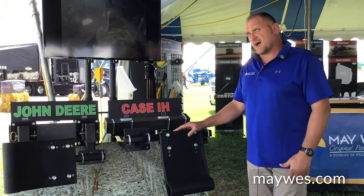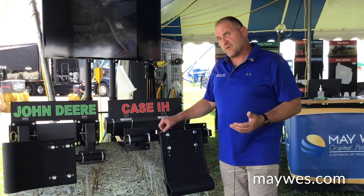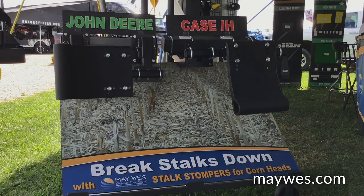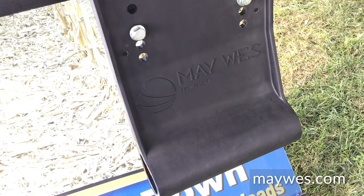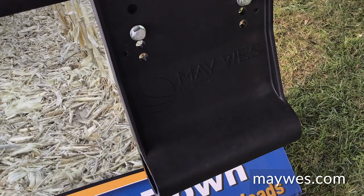The advantages of the G4 Stock Stompers are what our QD2s did not have. First of all, we lightened them up. After that, we made them compatible with head trailers, with folding heads, and also improved the ease of using these stompers as well.